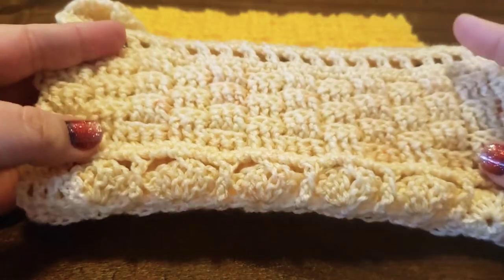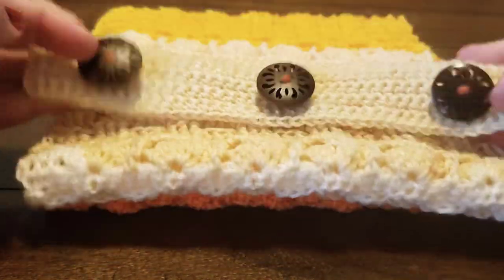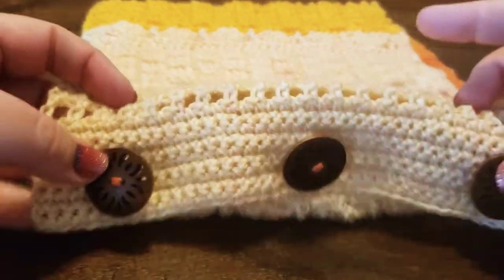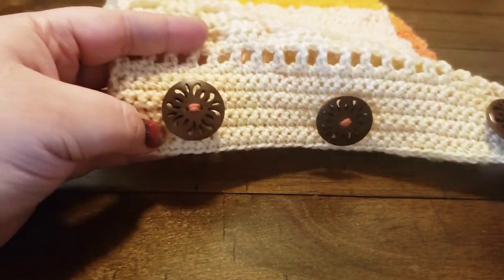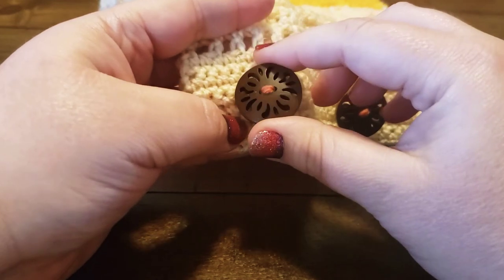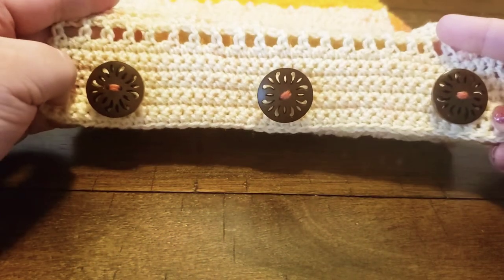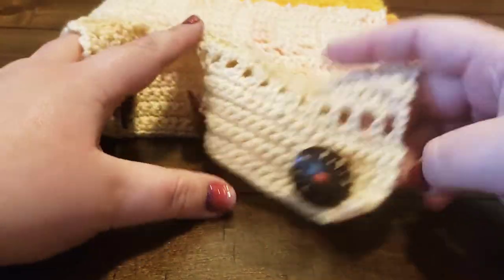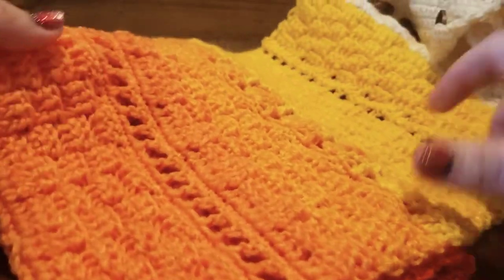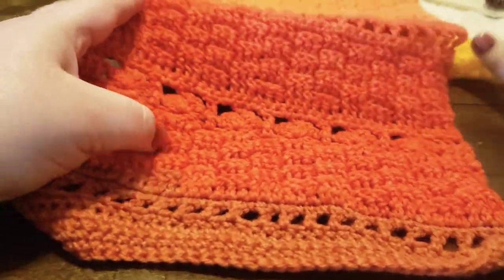I made this with a five millimeter H hook — my trusty Furrows crochet hooks — and I used these wooden buttons. They're one-and-a-quarter inch buttons that I sewed onto the end.